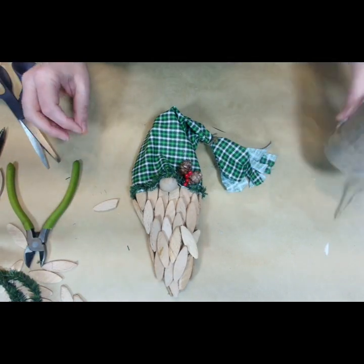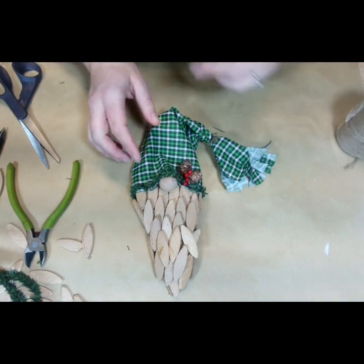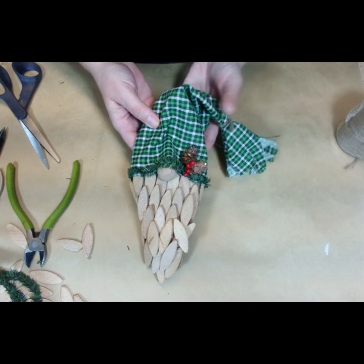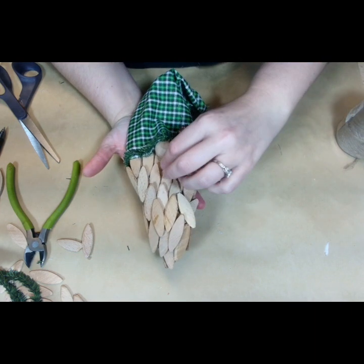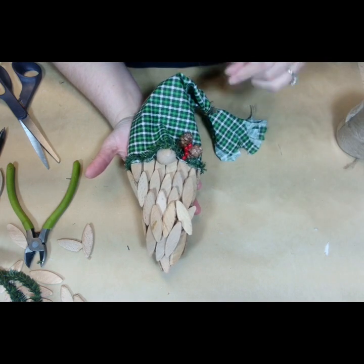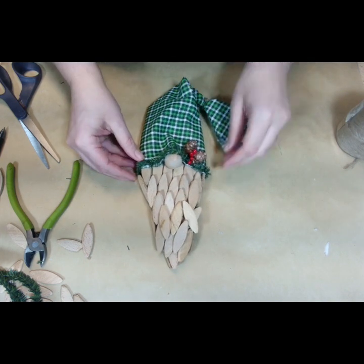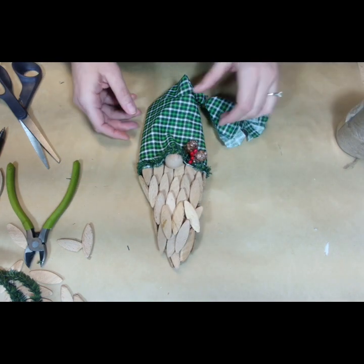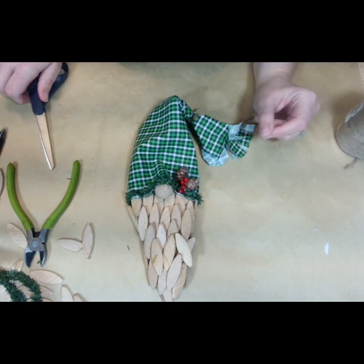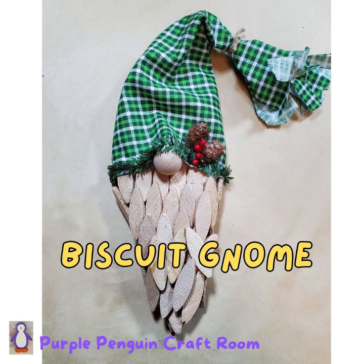We've got our little gnome! He's just made from size zero biscuits, a wood knob, some fabric, and foam board. Super easy, super simple — he's so cute. He can go on a picture frame, you can frame him, or put him on a wreath. I think this guy is eventually going to go on a wreath. You can also do a stand and lean him up against something — he's super versatile. Keep on coming back for some more crafts at Purple Penguin Craft Room. Happy crafting!